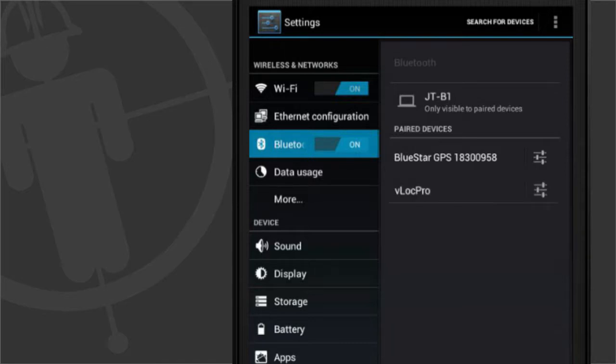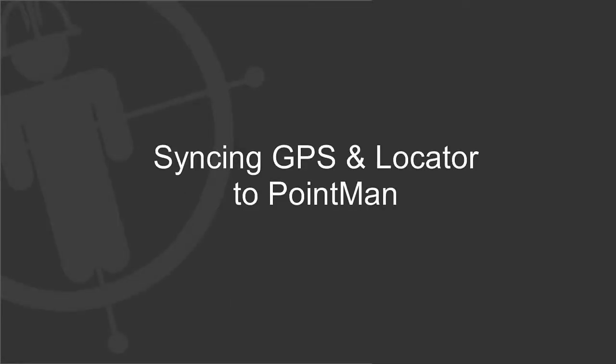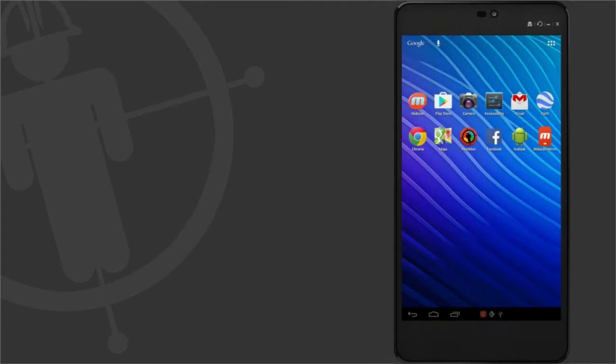Once paired, return to the Android menu. Open the Pointman application from your Android menu.